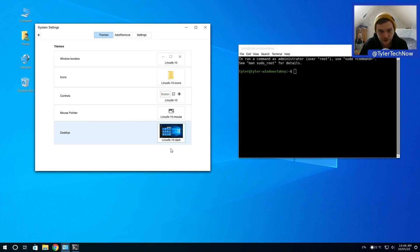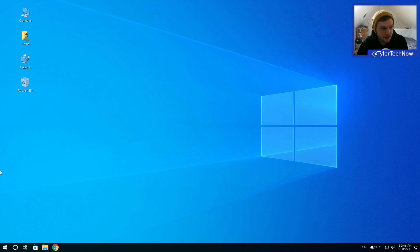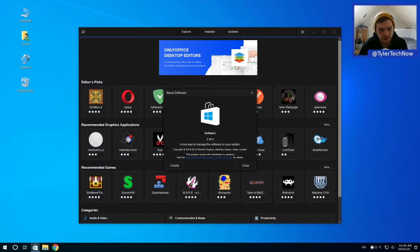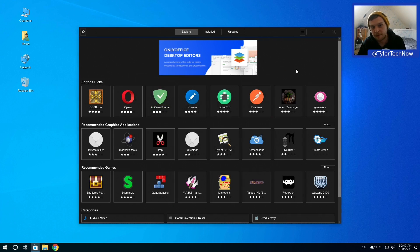Moving to the dark theme - it also has its own mouse cursor called Windows 10 Linux FX 10. Switching controls and window decorations to dark looks good. The software store appears to be GNOME Software with a Windows Store-style icon. Flatpak and Snaps are both enabled out of the box, though no Snap packages are installed yet.